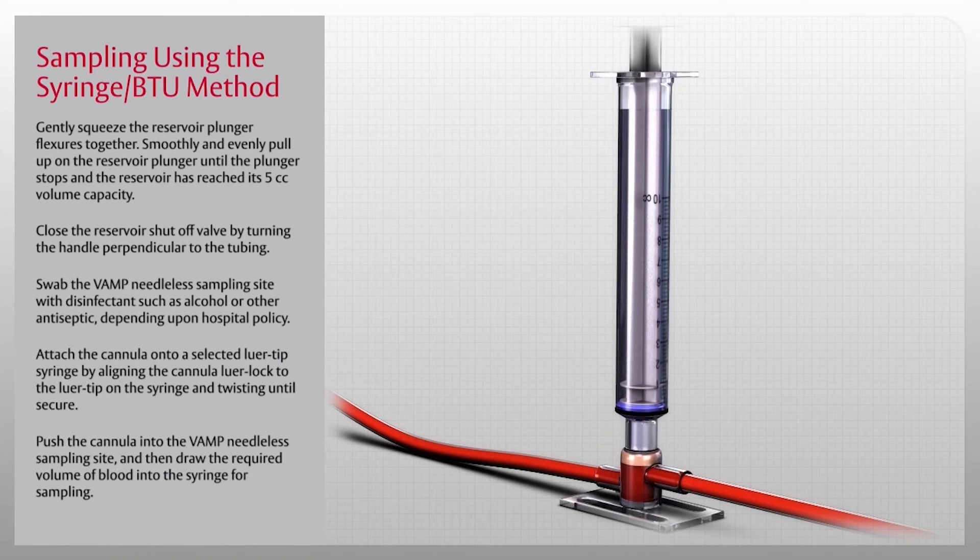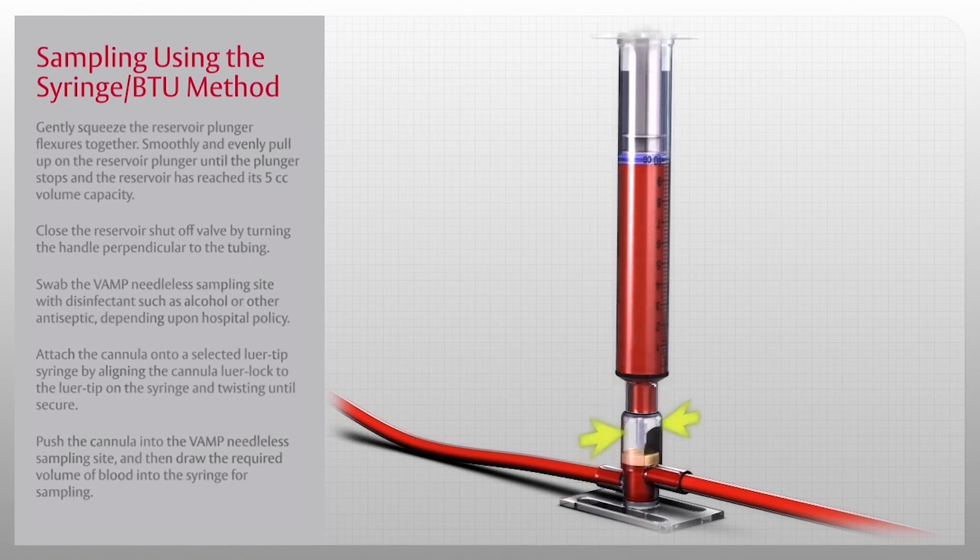Ensure that the syringe plunger is depressed to the bottom of the syringe barrel. Push the cannula into the VAMP needleless sampling site and draw the required volume of blood into the syringe for sampling. Do not use a hypodermic needle through the sampling site. To remove the syringe-cannula assembly, grasp the cannula and pull it straight out.